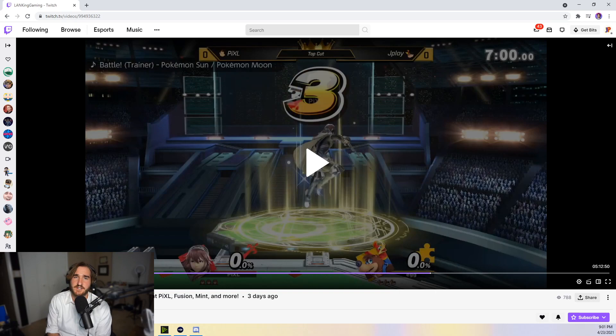The set we're about to review is against one of the top five players in Utah, Pixel. He plays Falco, Lucina, and Greninja, and he just has ridiculous fundamentals in neutral. I've played Pixel quite a few times and I really need to start identifying clear-cut things I can improve so I can actually start winning these close games against him.